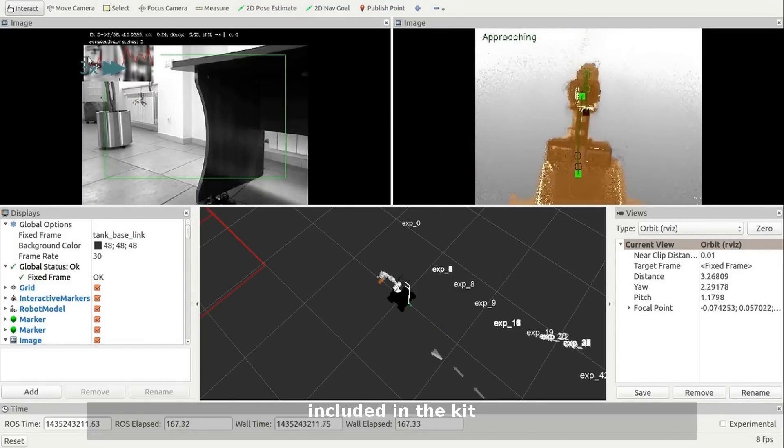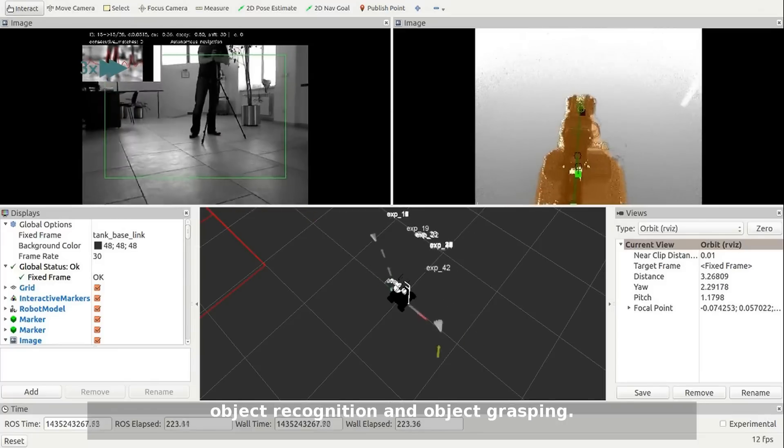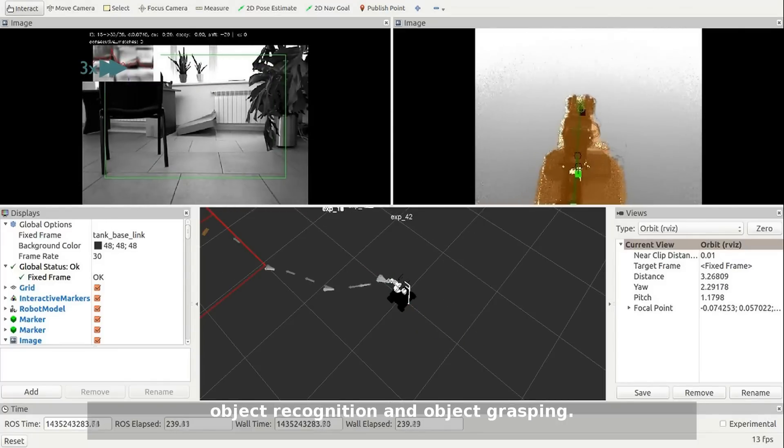The features and capabilities included in the kit enable easily programmable, higher-level behavior, such as the object delivery task, which includes autonomous navigation, object recognition, and object grasping.